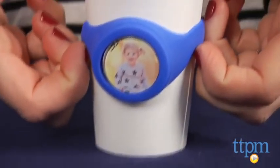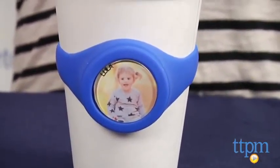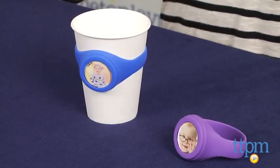You can use a photo you have and cut it to the correct size, or you can upload a photo to the Baby Face Band website, size it, crop it, and even add your child's name to it and print it from there. We found the website easy to use, though we had to crop it and print it a few times to get the size right.